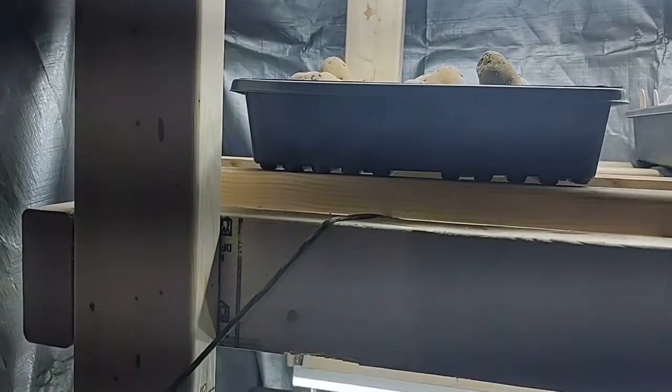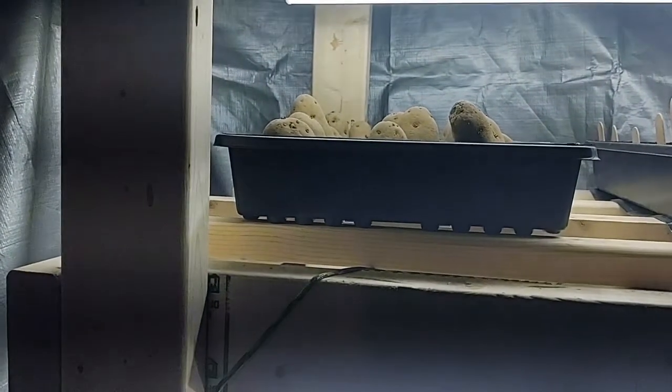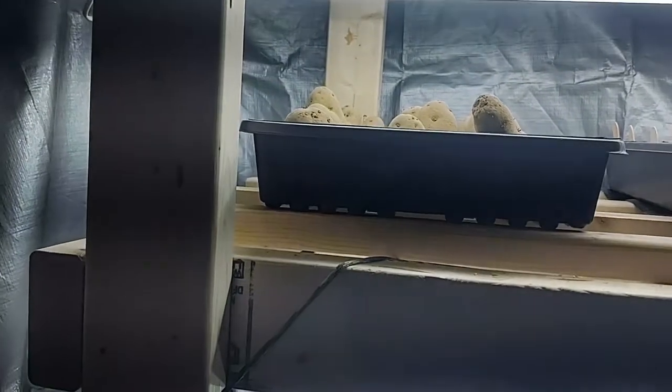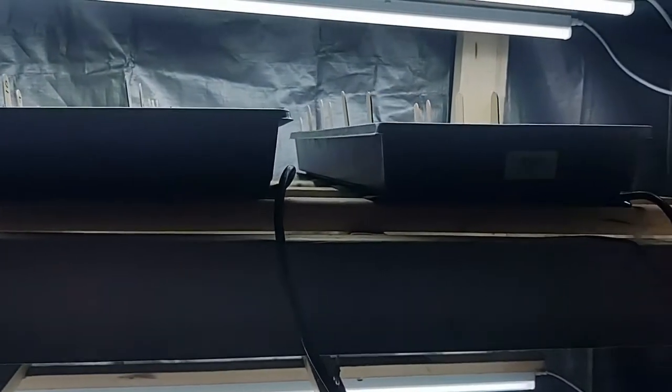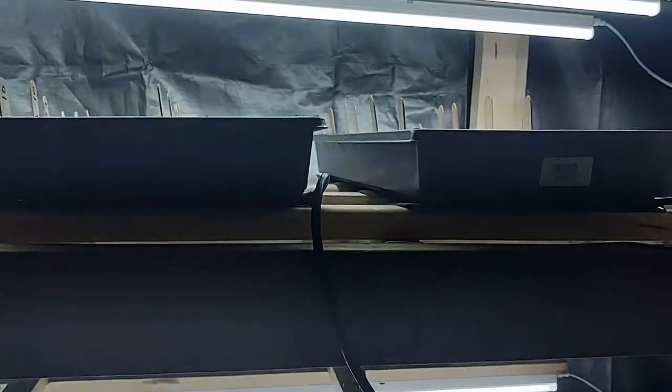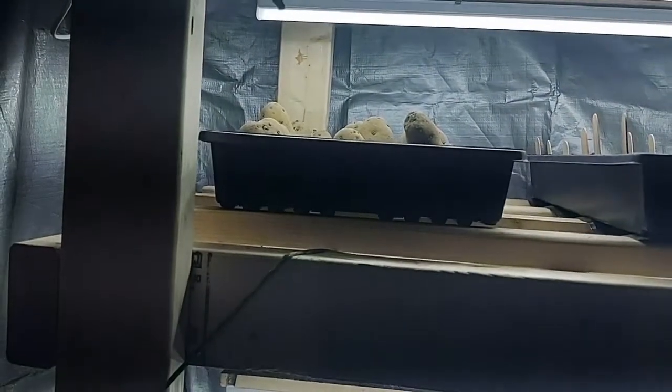I'm trying to chit some potatoes on the top shelf. You don't have to chit potatoes before you plant them, but it does give them a head start. I've already got a whole row of Pontiac reds in the garden, but I wanted to try chitting these Idaho potatoes before I plant them.